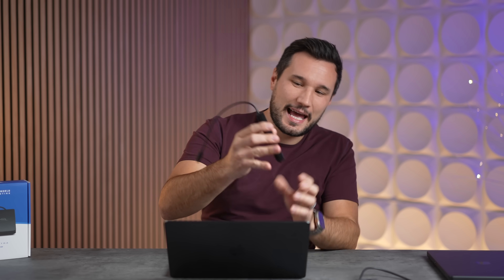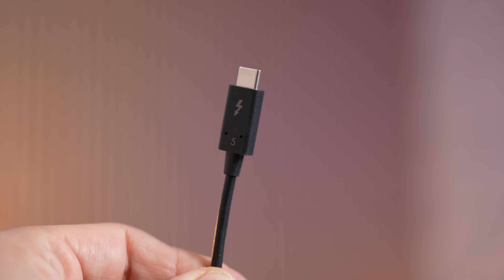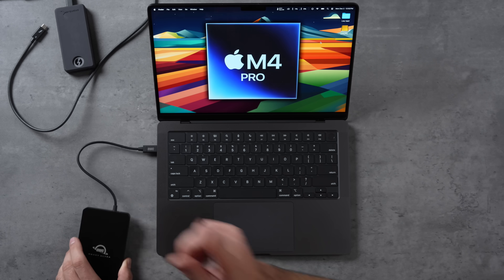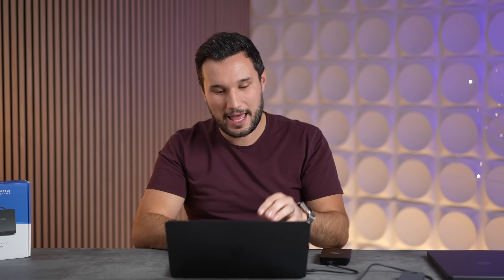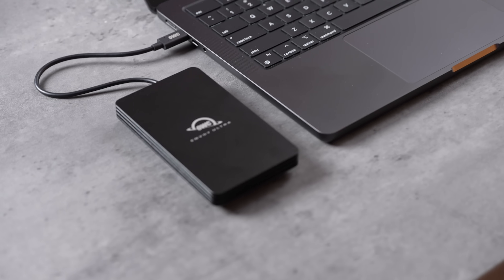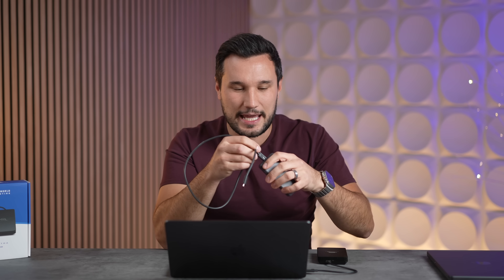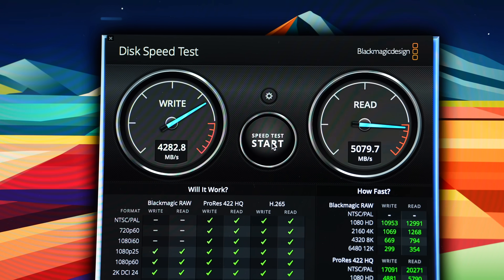Busting out the OWC Envoy Ultra — this thing is so heavy, it is like a brick. The Thunderbolt 5 cable is built into it, which will be a downside for some people because you might worry about long-term reliability. With some of my other drives, after using one for a year or two, the port is starting to get wiggly, so having the cable built in actually helps with that. Unfortunately, it is a short cable, so you can't just grab a long cable like you can with the other drives.